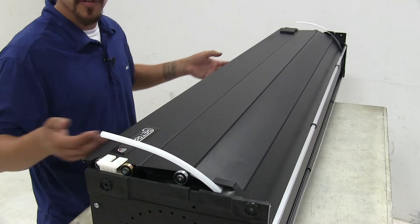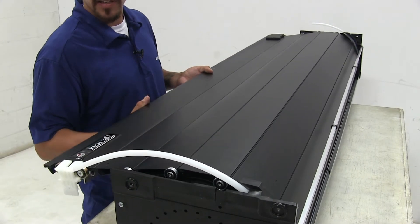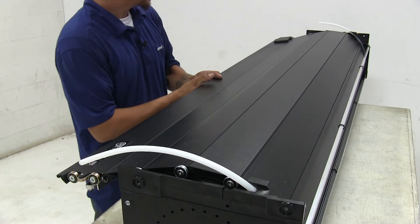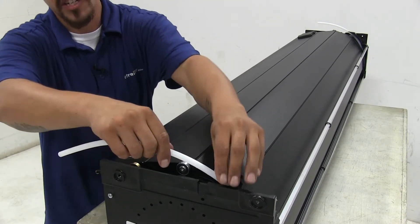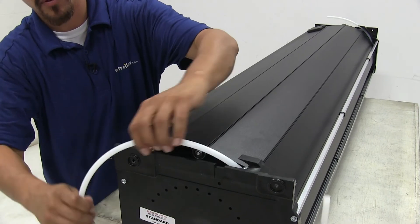I'm going to use a Phillips head screwdriver to remove that screw. Now with both screws removed, we're going to pull on the cover to allow it to come out a little bit. We're going to go ahead and remove the plastic, then we can let it go back in gently. We can just reach in and grab that plastic tube and we can pull them out.